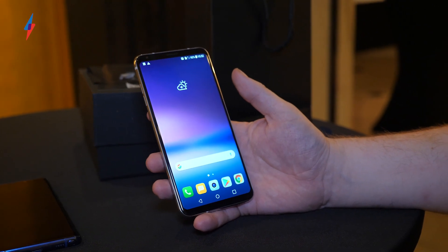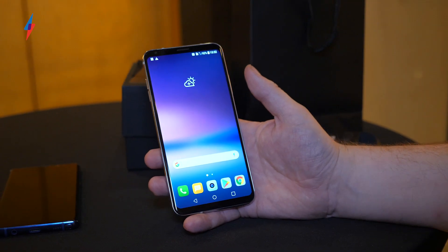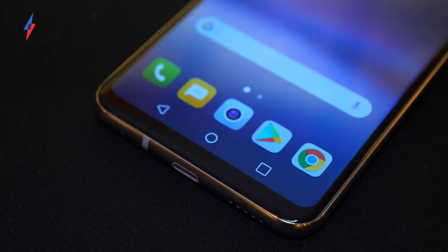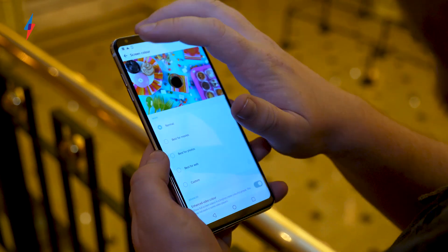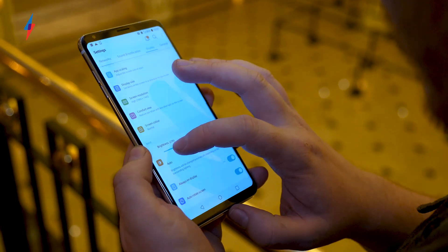Really the big thing about this display, apart from the really slim bezel around the side, is that this is the first flagship LG phone to use an OLED display. LG have put out really good OLED TVs in the past, so it's been a surprise they haven't brought it to a phone yet. This is a 6-inch QHD Plus AMOLED display — it looks really good, you get your deep blacks and vivid colors.